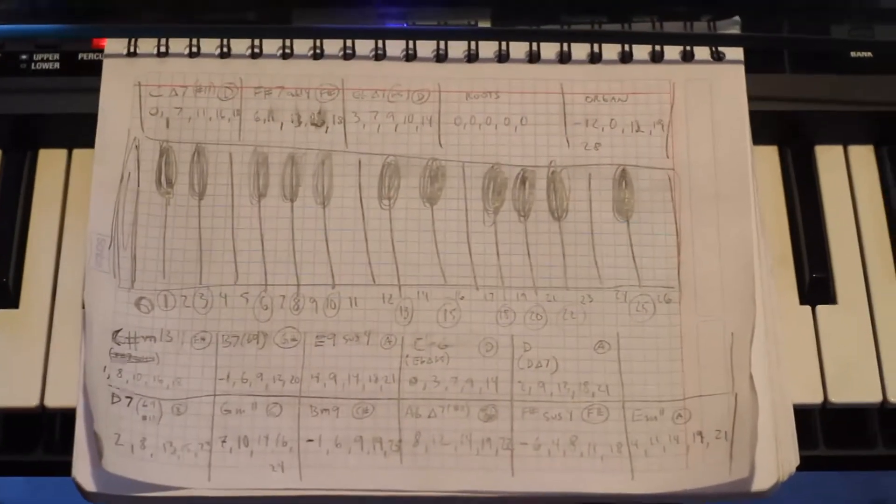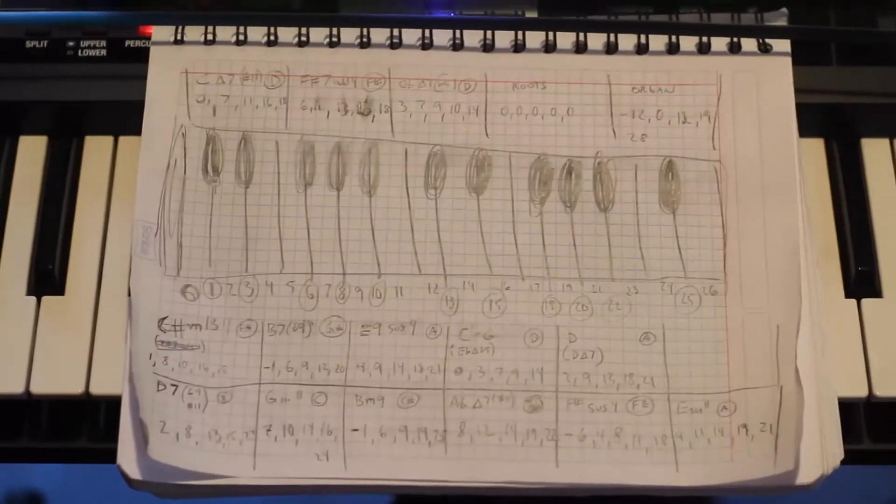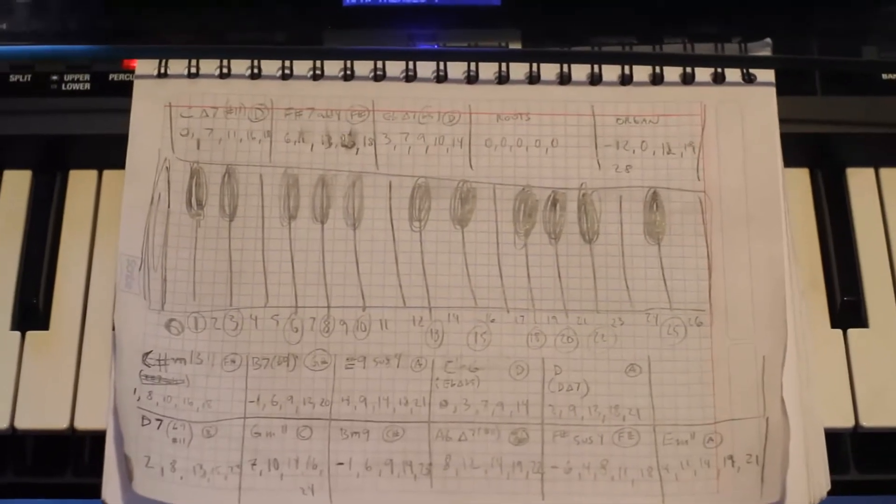It took me a bit of scribbling and working out voicings, but I managed to code out the harmony for one of my favorite songs — 'Fall' by Wayne Shorter — a sweet modal piece with a very unique harmony.